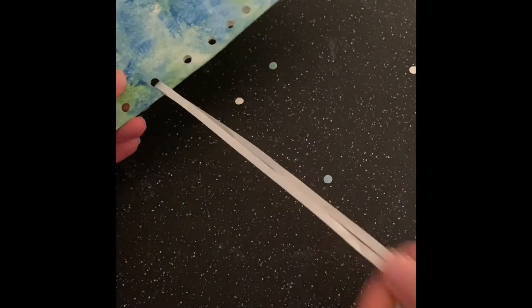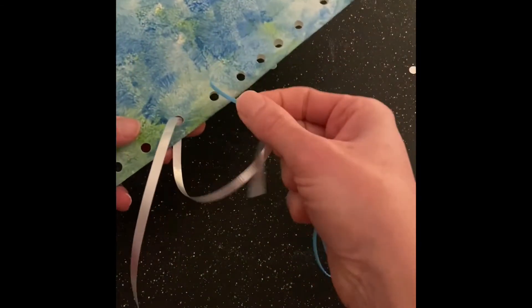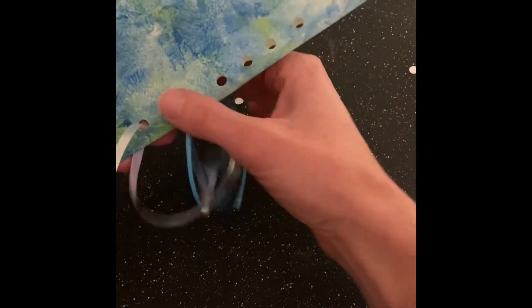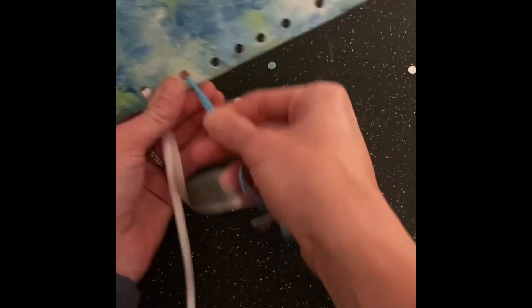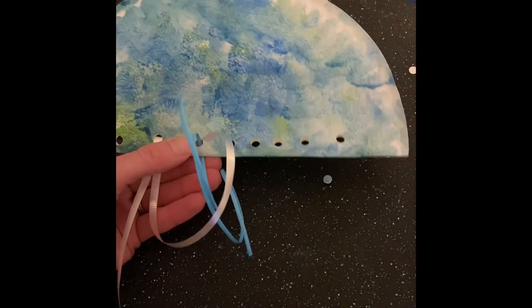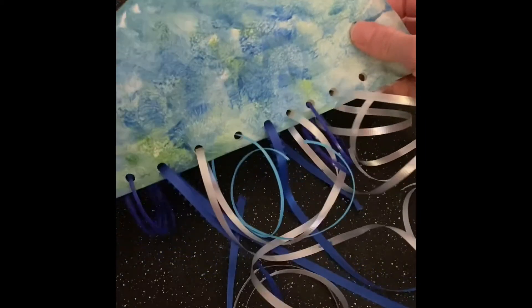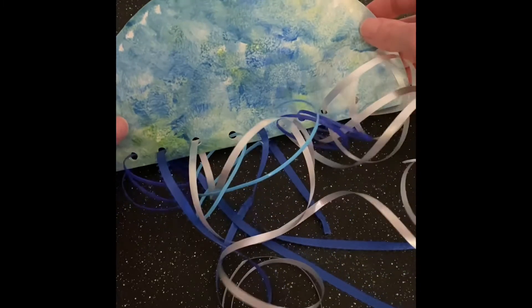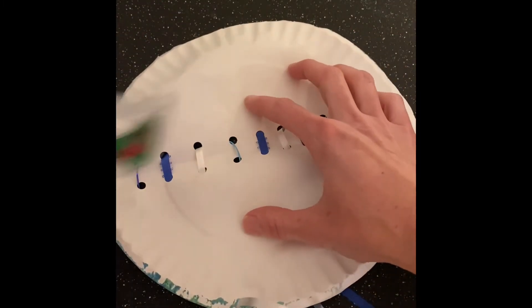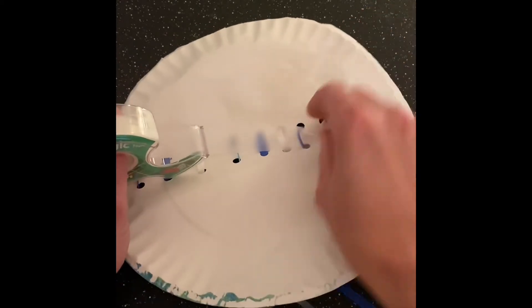Pinch it down a little bit — you just want to help your child so that they don't end up pulling it all the way through. We're going to get these on first and then we'll tape in the middle, and then we can play around with them a little bit more. I've put all of my ribbons in, and so that they don't get pulled out we're going to open this up and run a piece of tape right down the middle.